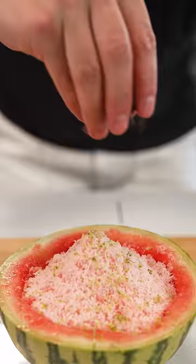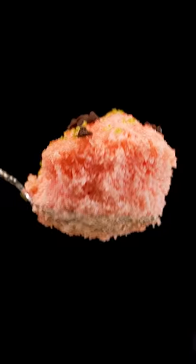Top it with a bit of lime zest, a few chocolate chips, and some sweetened condensed milk. This looks insane.